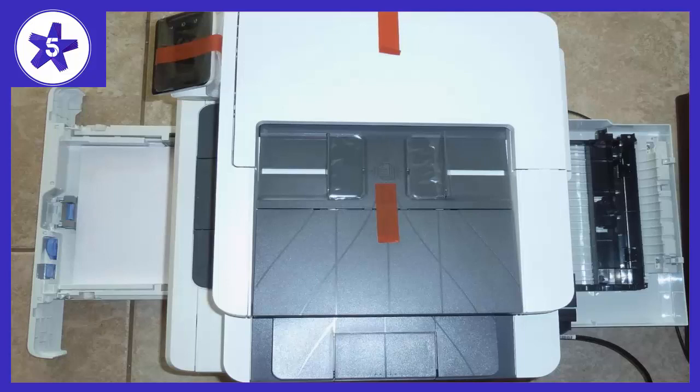The touchscreen is small but functional. The small screen did not bother me as you end up rarely using the touchscreen unless you are copying or scanning to a USB drive, which I have not tried yet. This printer also works with web services, which allows you to print to an email address or through Facebook Messenger, although I think I may end up turning that feature off for security reasons.